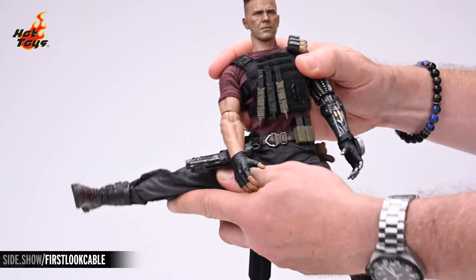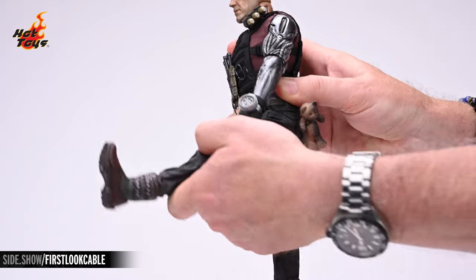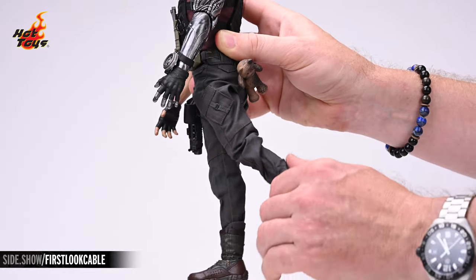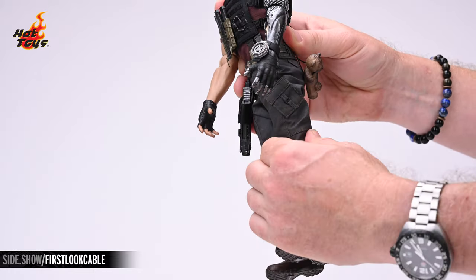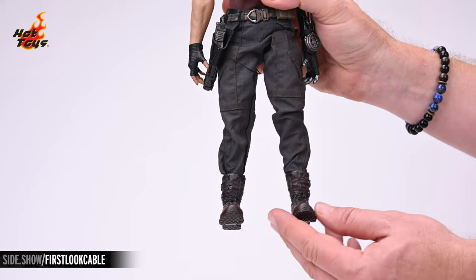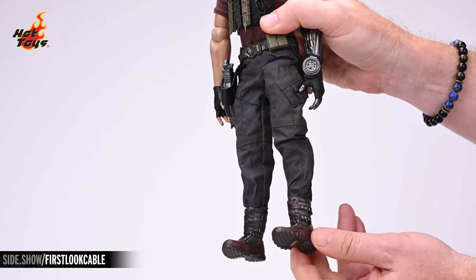The legs will raise laterally a full 90 degrees, allowing Cable to do the splits, and to the front nearly 90 degrees as well as a few small degrees to the back. The lightly ratcheted double jointed knees will flex all the way back. Both legs will also rotate thanks to a joint at the thigh. The cut boot single ball joint combo allows for a comfortable degree of extension, contraction, pronation, and supination.